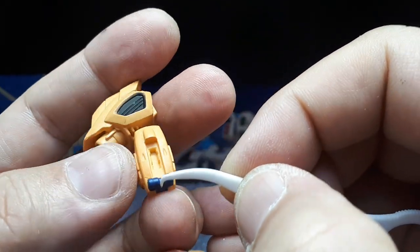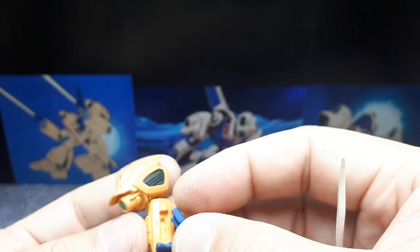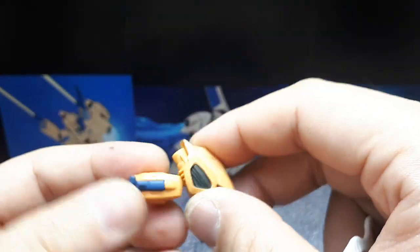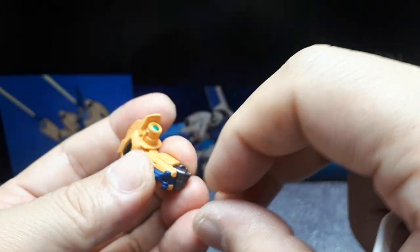There's a blue piece here — I'm not sure what it is. I'm assuming this goes in here, and the bump goes in the front according to the image. This piece is so small I would recommend you glue it in place because it might just fall out later. I'll do that after this video.